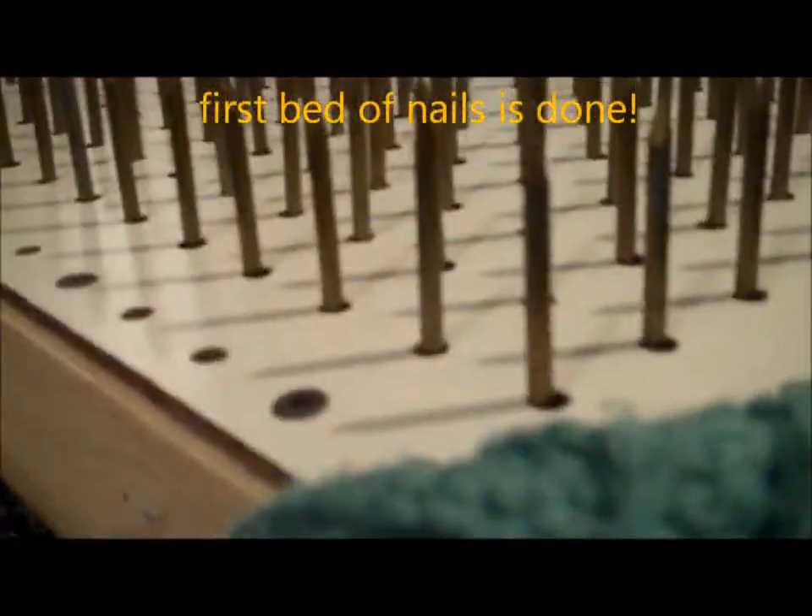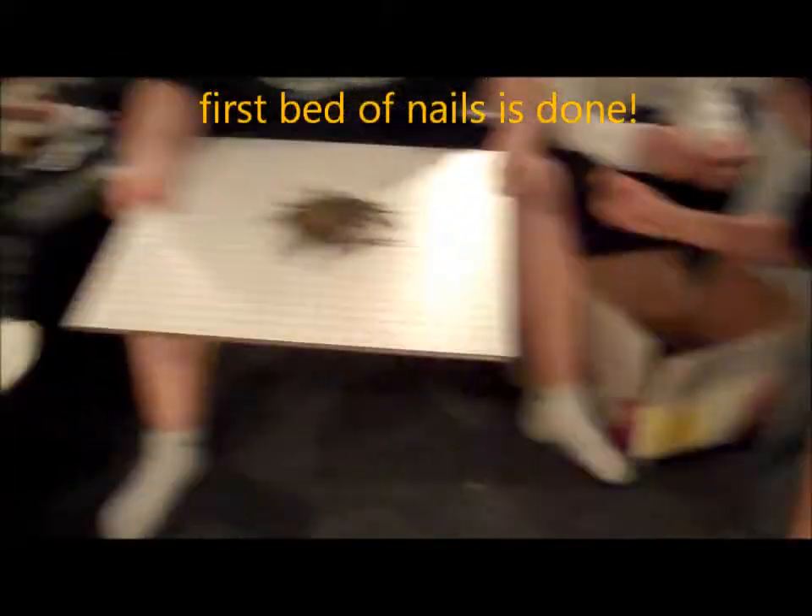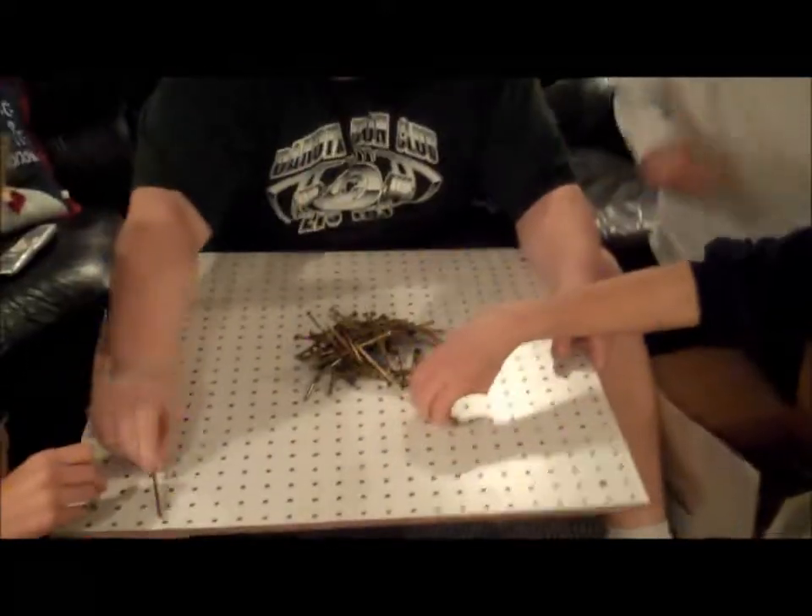Look at our product! We're going to start doing this. We're not using the outside row, so none of these and none of these.